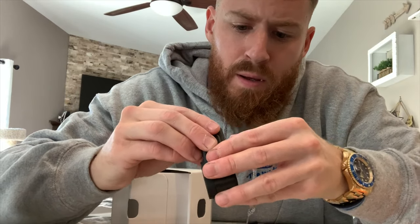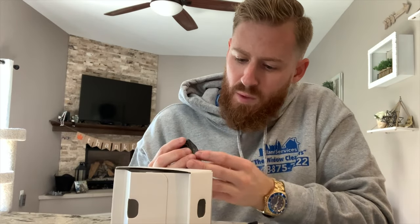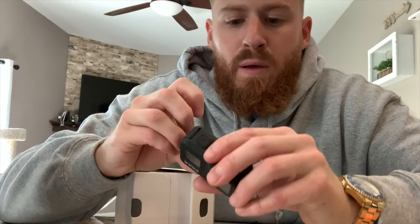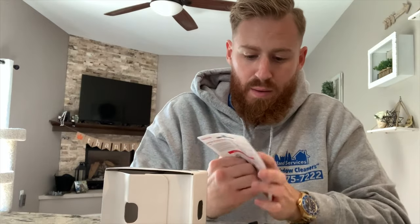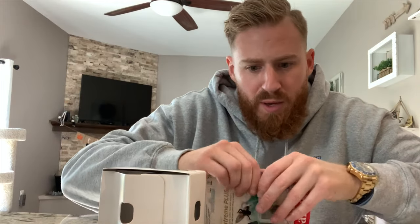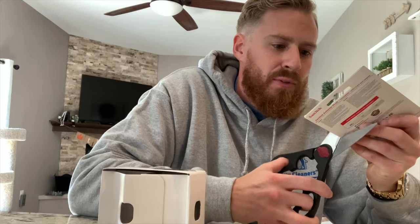All right, so now we gotta take this sticker off. Took the sticker off. Now let's turn it on — actually, before we turn it on, let's put the card in. We bought an SD card. I bought the SanDisk on this one. We need some scissors. All right, we got some scissors, so let's cut this bad boy open.